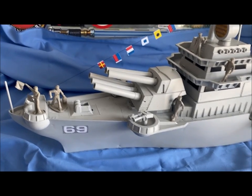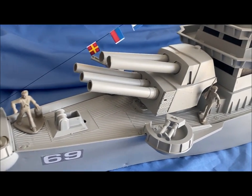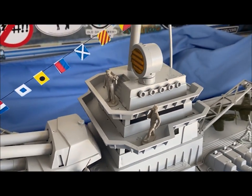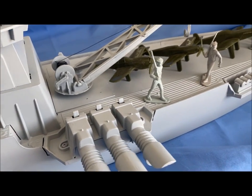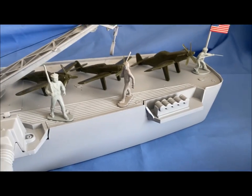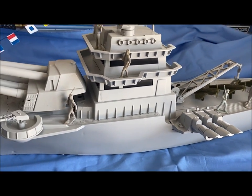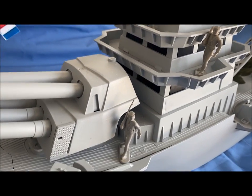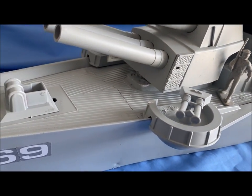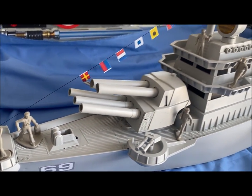Okay, so here we go — finished product. This is the newly designed Battle Wagon from the 1960s. All painted battleship gray — haze gray and underway, as they say in the Navy. I added some Marx vintage sailors to it, and all in all I think it turned out pretty good.